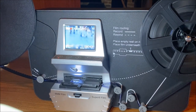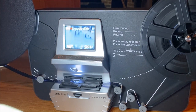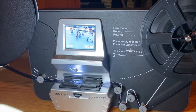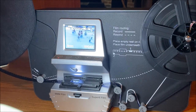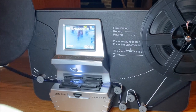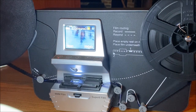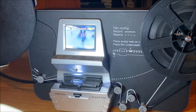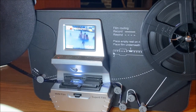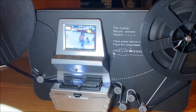Now for the exciting part — scanning our film. Once we're back to the main menu showing exposure, 8mm, and frame count, we can go ahead and hit the button to begin scanning. This is a very lengthy process — it does take a long time to scan every frame one picture at a time and add it to an MP4 file on the SD card. So just let it run — go make some coffee, have dinner, run some errands, and come back and see where you're at.